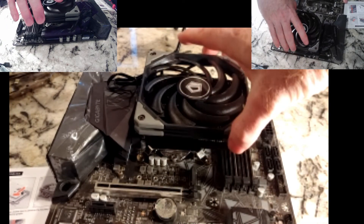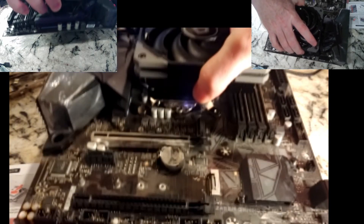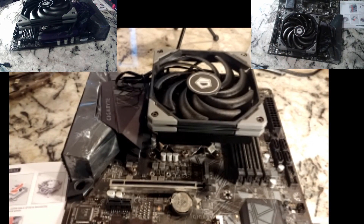This thing is on there pretty solid. I don't recommend picking this up by the CPU cooler, but it is in there pretty good. Thanks for checking out the video, folks. Please like, please subscribe. Thank you.